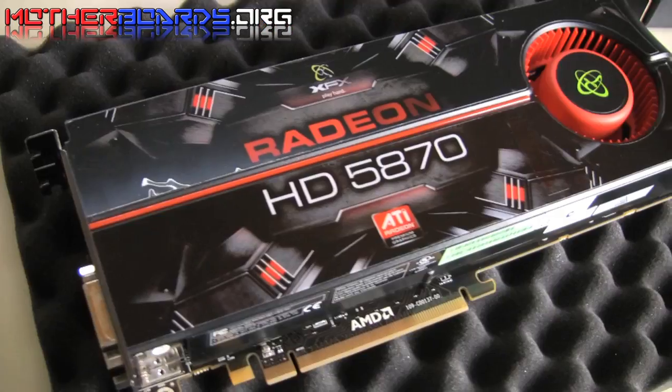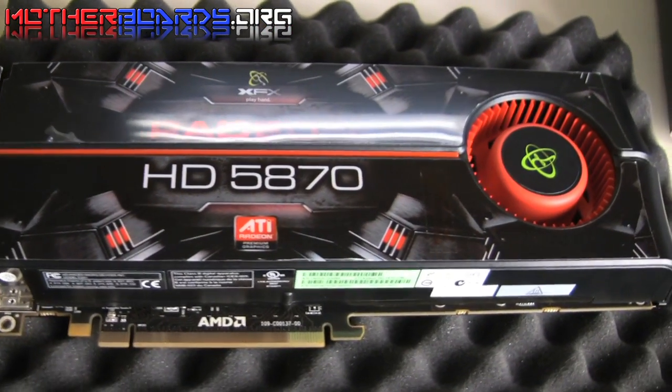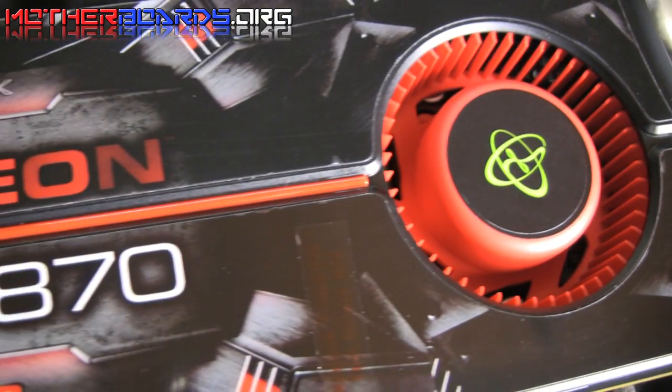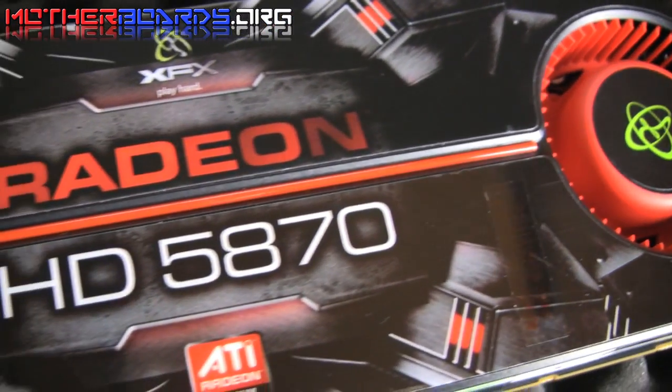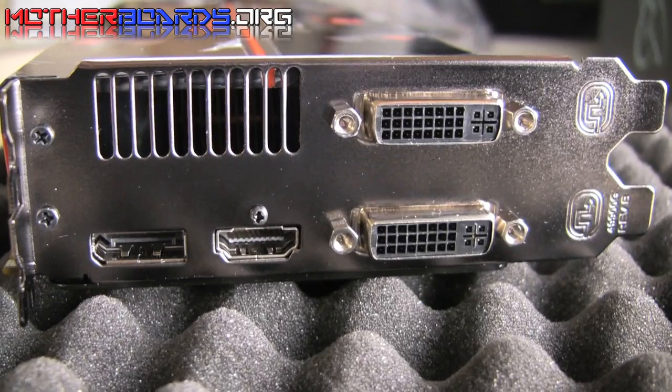As you can see, here's the card itself with the Radeon HD 5870 logo. Here's the fan. Here we show you the rear I/O of the card.